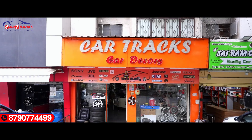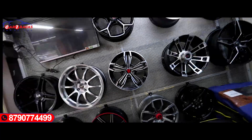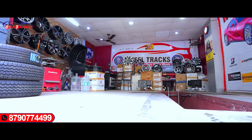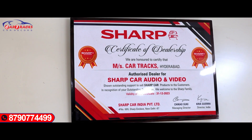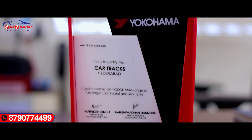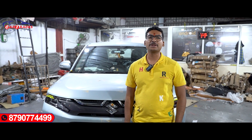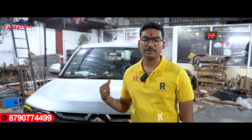Hi friends, welcome to Car Tracks, located at Begumpet Minish Road, Telangana, Hyderabad. Namaskar! Here is the Maruti Suzuki New Brezza 2023 model. Let's get started.